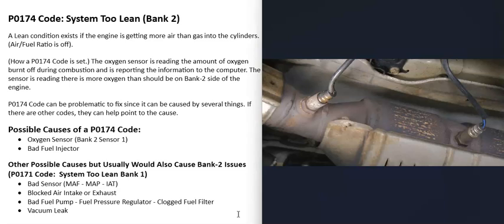There are oxygen sensors located along the exhaust that do two things: they monitor the catalytic converter, and they monitor how much oxygen was burnt off during combustion. The computer uses that information to adjust the air-fuel ratio mixture going into the cylinders. When you get a P0174 code, the Bank 2 Sensor 1 O2 sensor is reporting back that Bank 2 is running lean — meaning there's more air than fuel going into the Bank 2 side of the engine.